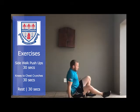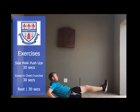On to exercise number two. You'll sit down, lean on your arms, and then bring your knees into your chest.